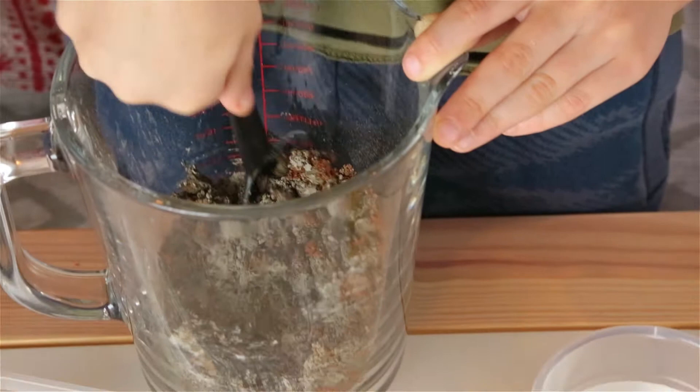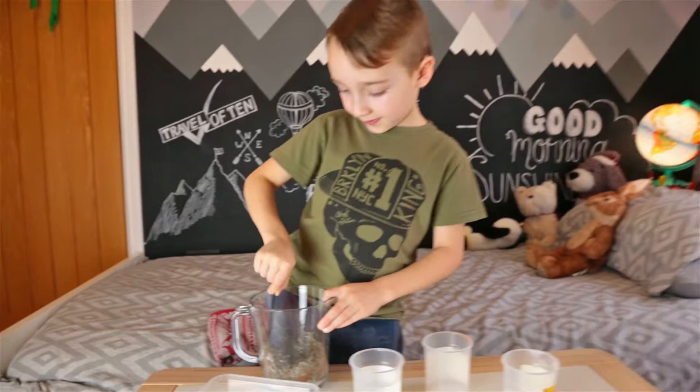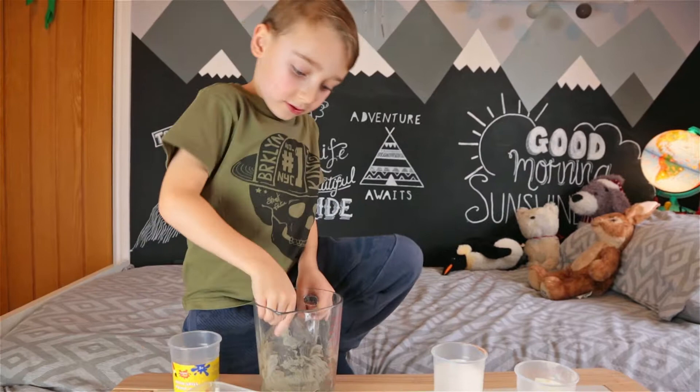Eww, it looks like dog poo — brown and poorly mixed. It's got sun sheet and then normal peanuts together. A bit more. Oh, a bit more. Woah, it's turning like real sun sheet now.